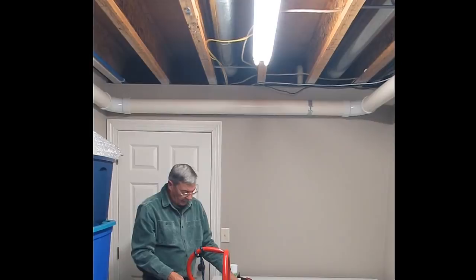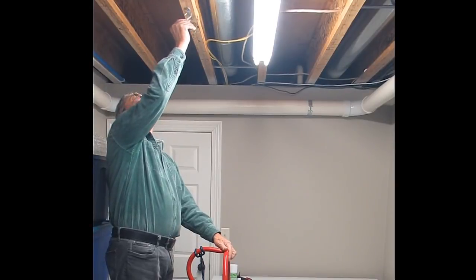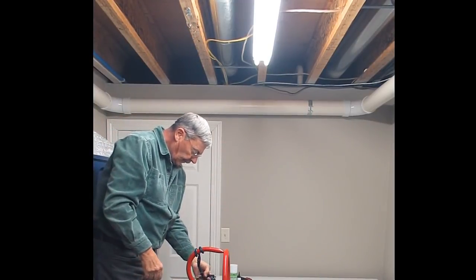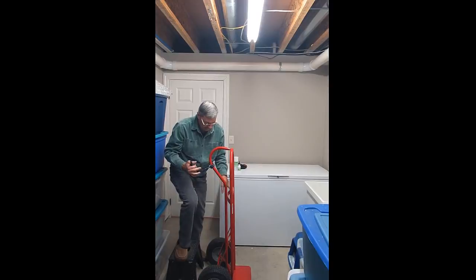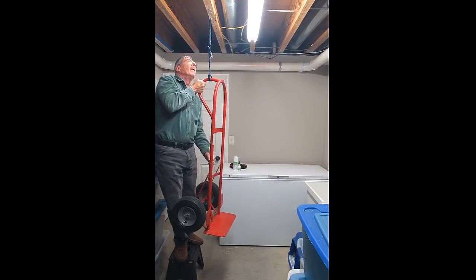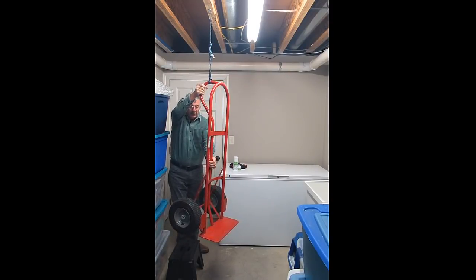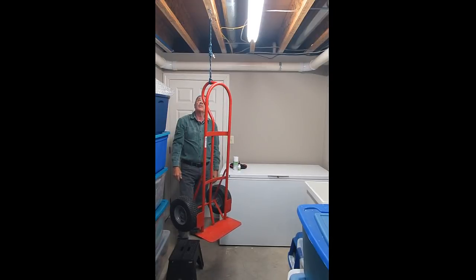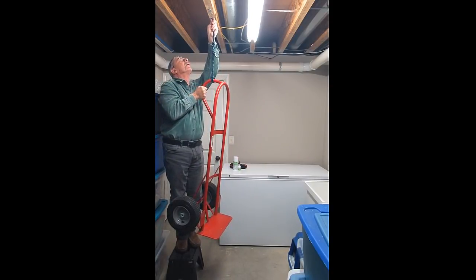Now I'm going to put this hook up there — strong enough. Now I'm going to try and lift this up to see if it'll hold 61 pounds. There it is — that's 61 pounds on there right now and it's holding nice and tight.